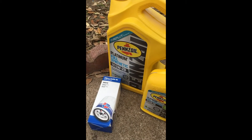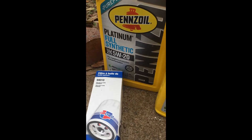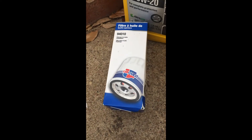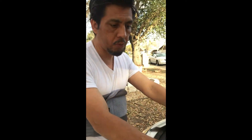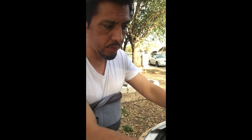Here is what this requires: Pennzoil, 6 quarts, 0W20, and there is my oil filter right there. And the oil pan right there, and we are going to try to get to the screw down here. We are changing the oil on a 2019 Dodge Caravan. Already bought this stuff, it's ready.